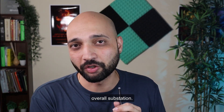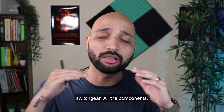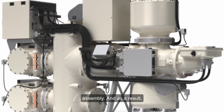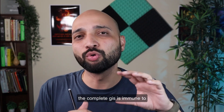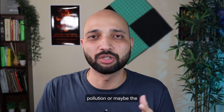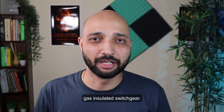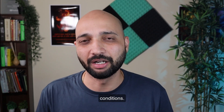When we use gas insulated switchgear, all components and live parts are enclosed in a complete metal assembly. As a result, the GIS is immune to all sorts of environmental factors — dust, dirt, pollution, or high humidity in the air — making it the best choice for difficult environmental conditions.